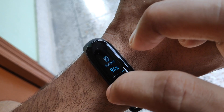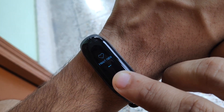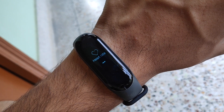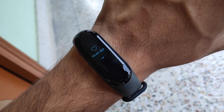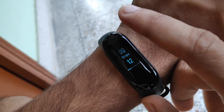This is the heart rate feature — you just press and hold for a second and it will automatically start measuring your heart rate. I'm sorry, I've had so much coffee this morning so my heart rate might be a little higher. And indeed it is a little more — generally my heart rate is around 70 to 73, but right now in the morning it's higher.